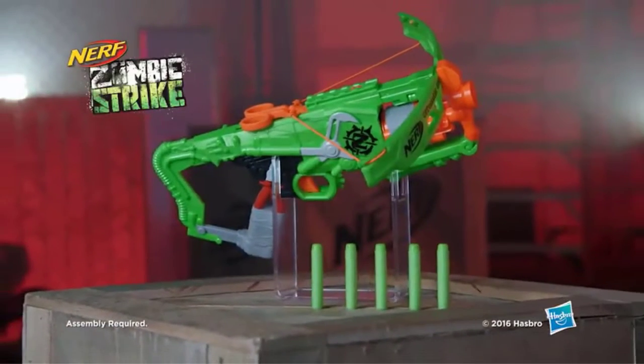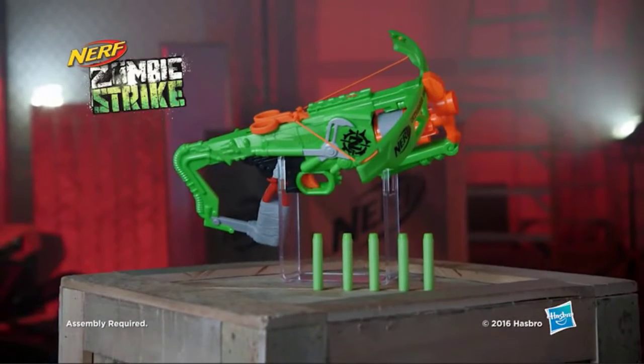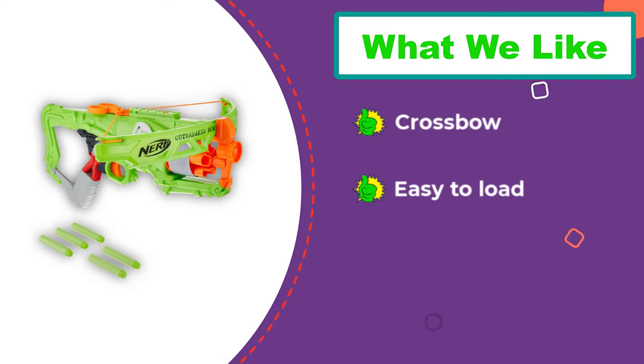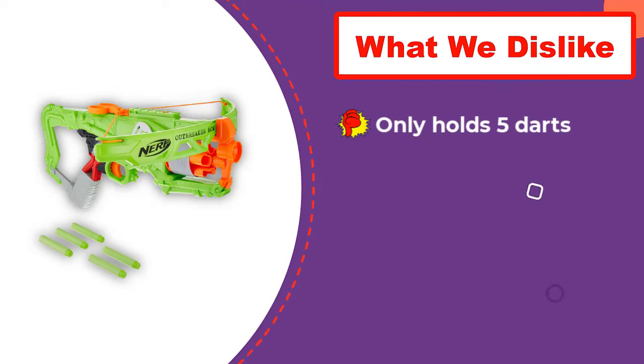The Zombie Strike Outbreaker also got points for how cool it looks. Who doesn't want a crossbow Nerf gun combo? The trademark zombie green color makes this Nerf gun stand out in a crowded playroom, and it felt durable enough to withstand plenty of Nerf battles. If you're in search of a Nerf gun that's more unique than the Nerf Elite 2.0 Commander, you can't go wrong with the Zombie Strike Outbreaker.